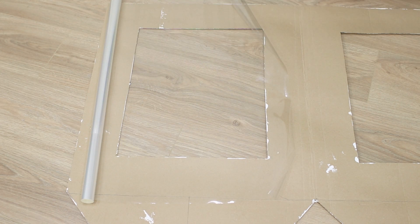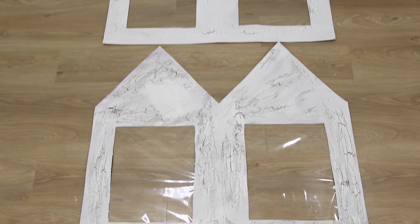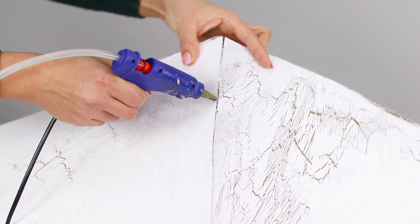Take some transparent wrap and glue it from the inside instead of windows using double-sided tape. Make one more piece like that and combine the construction into a three-dimensional house. Seal the joints with a hot glue gun.